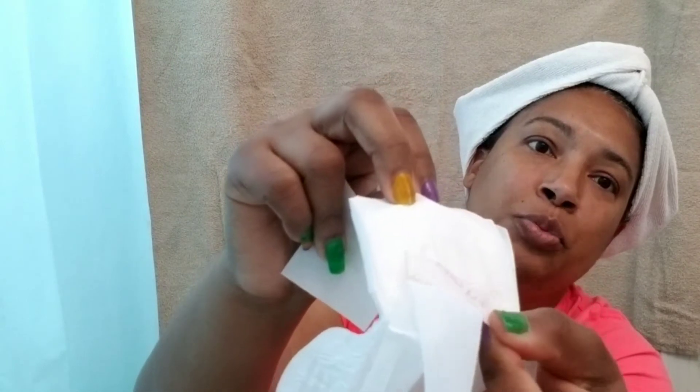Now I'm going to open this up — here's the tab right here. This is the size of the pad. It does have wings here, and there's a flap to peel off of the wings. One thing I wish is that the adhesive for the wing was just a little bit stronger. I haven't had any issues with it, I haven't had any leaks. But I wish the adhesive was just a little bit stronger. Here's the wrapper, and the adhesive is on the back.